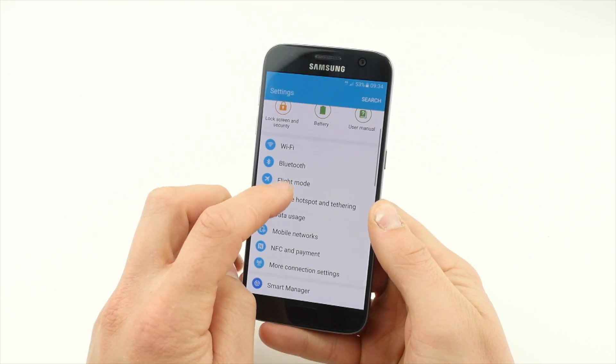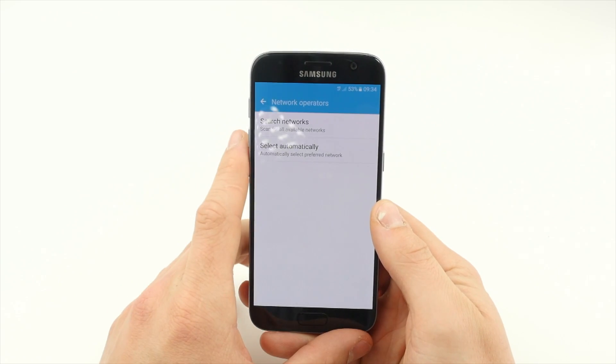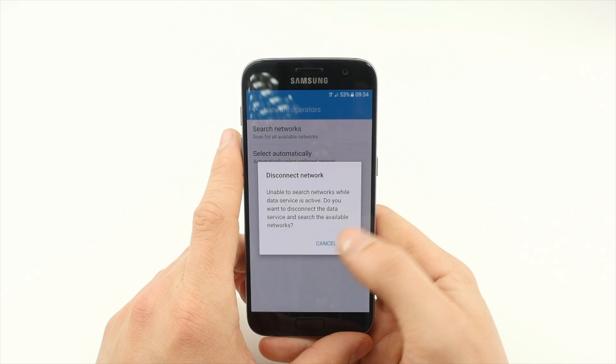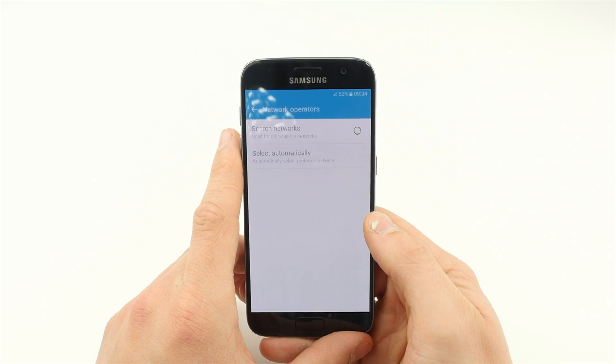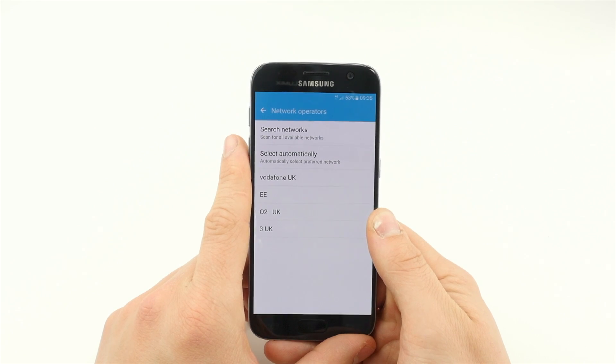Tap Mobile Networks, Network Operators, then Search Networks. Tap OK and wait for the list to populate. Select any network that you are not subscribed to and tap OK.